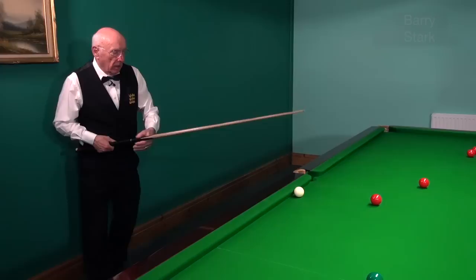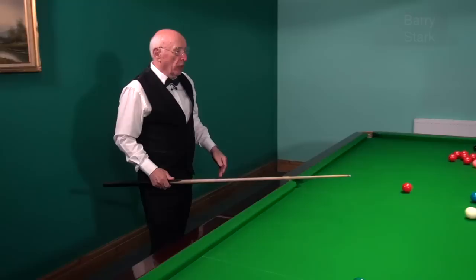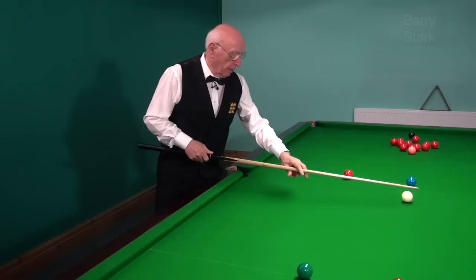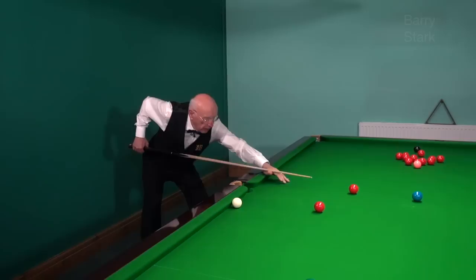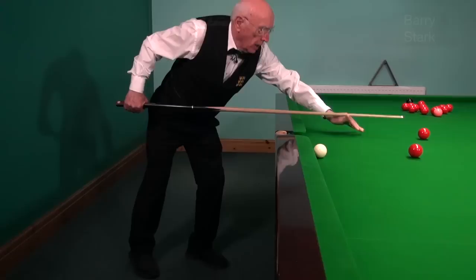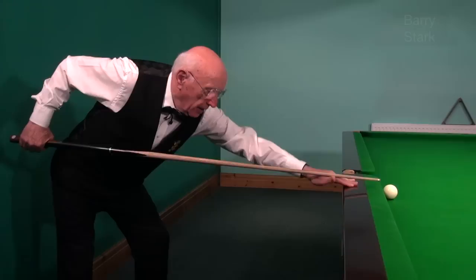Just stroke the ball in and accept there are limitations. Now another point that comes up when we're playing off the cushion: if we return to a conventional shot, I get my hand on the table and look at the distance my bridge hand is away from the cue ball. When I move around to the cushion position, I can't even reach the table.